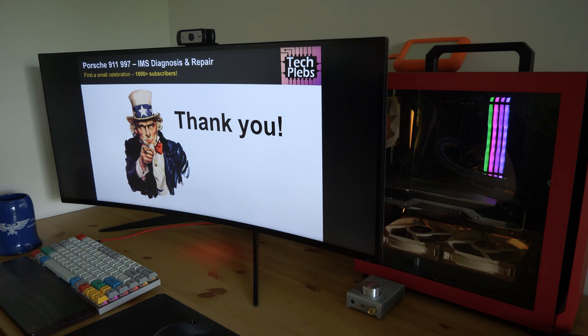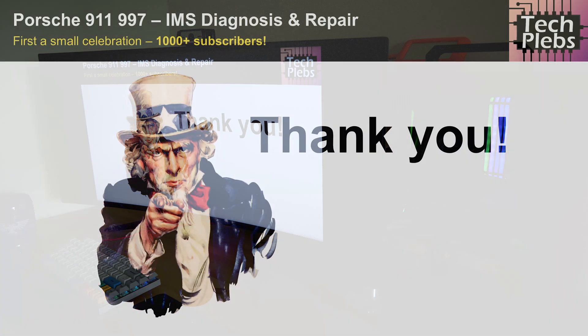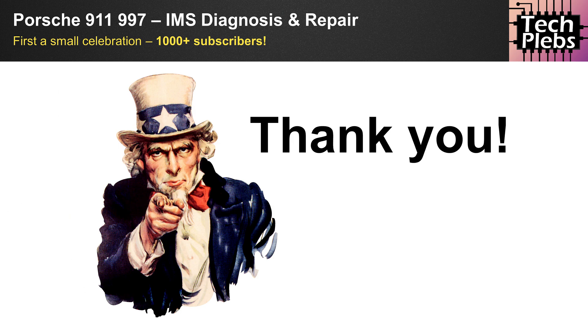Ladies and gentlemen, welcome to yet another video on this channel. Today we're going to be talking about the Porsche 911 997 IMS diagnosis and repair. But before that, I want to say a heartfelt thank you to everybody who has subscribed and to all viewers on the channel, because we have officially reached a thousand subscribers.